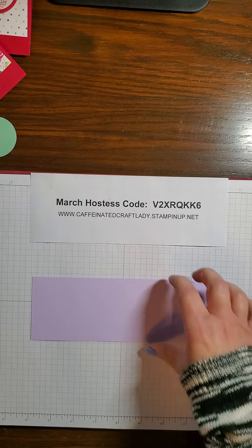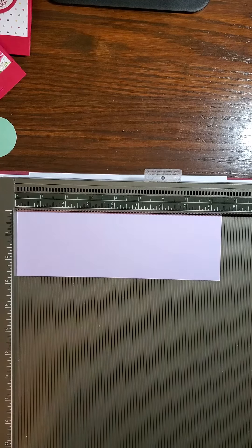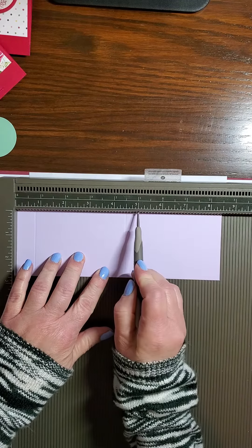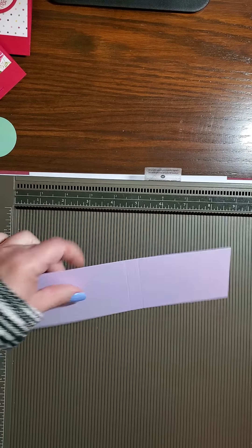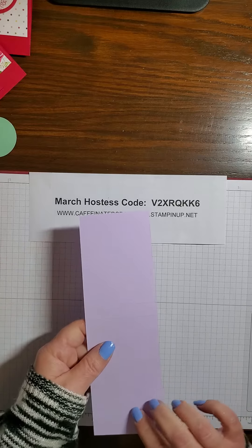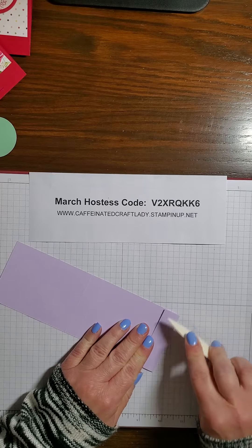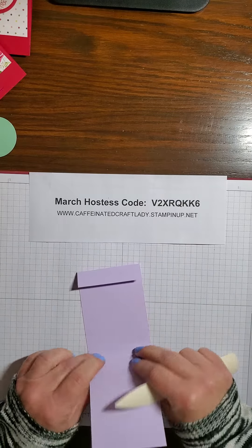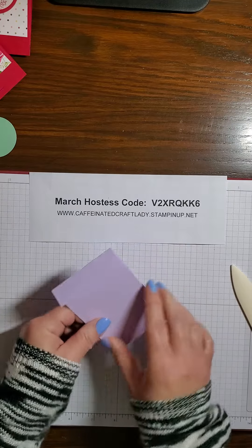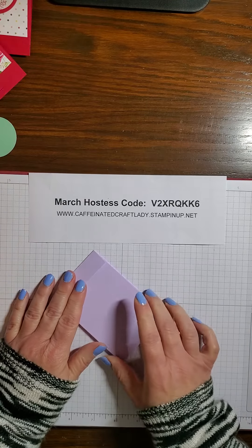Let's go ahead and get started with our scoring first. We're going to take our cardstock and make our first score line at three-quarters of an inch. We're then going to score the next one at four and a half and then five. That is seriously all the scoring we have for today's project. We're going to go ahead and burnish the lines — I can never find my bone folder! I don't know about you guys, but I seem to be the most creative when I have a disaster happening around me. The messier my desk is, the more creative I seem to be.